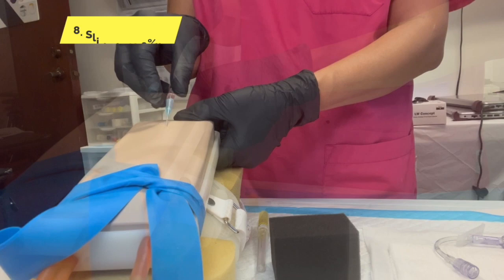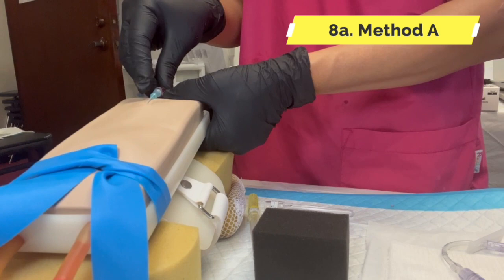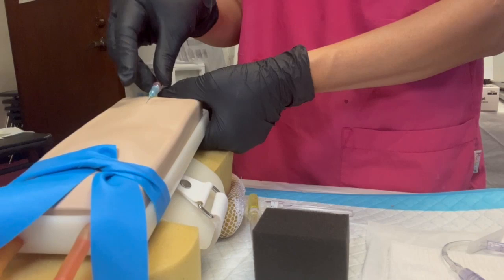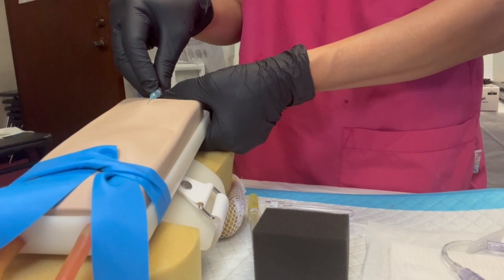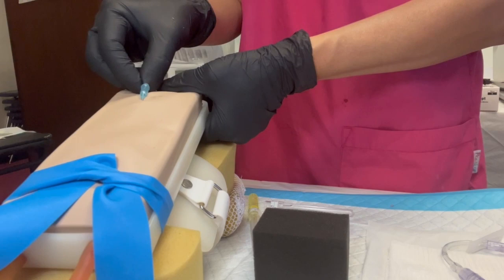Method A — what is method A? One hand. I do not leave the traction; I hold on to the clear. The clear does not move forward or backward — it stays there. Only the blue moves forward. How do you move it forward? With your index finger, one hand. If you're having problems, you can use two fingers. I should see the steel needle neck — you guys see that?